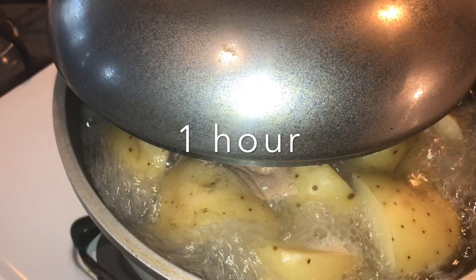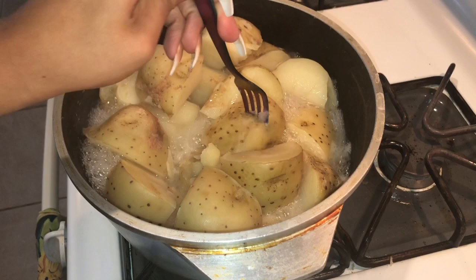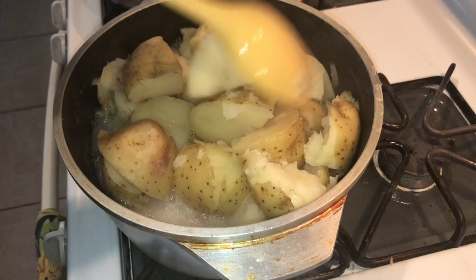Okay you guys, it's been an hour and of course the potatoes on the bottom are super soft, more than the ones on top. So what we're going to do is just mix it around. See how they're coming apart? That's exactly what you want.